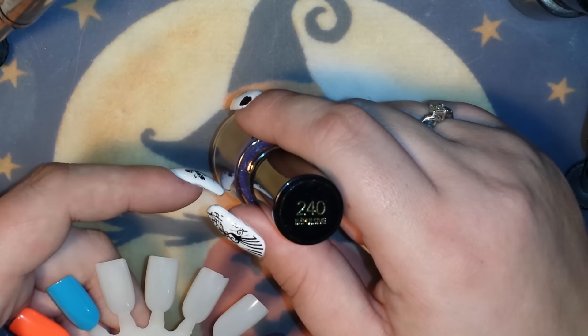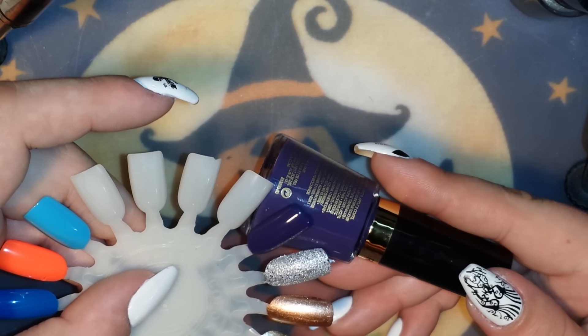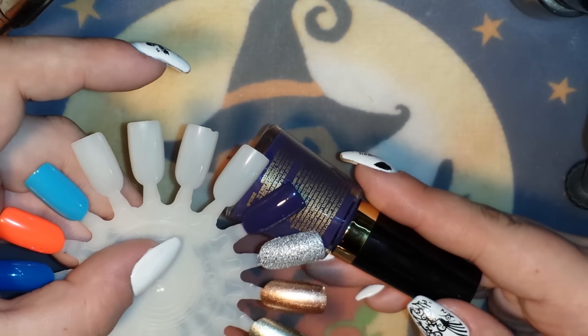This last color is number 240, called Impulsive. It took two coats to be fully opaque and it is a darker plum shade of purple — just a regular cream with a glossy finish.